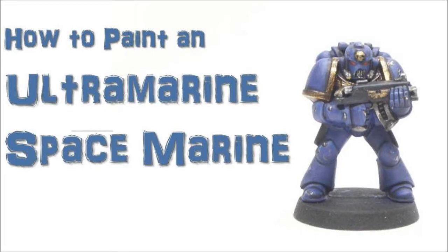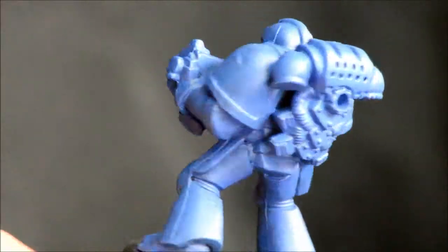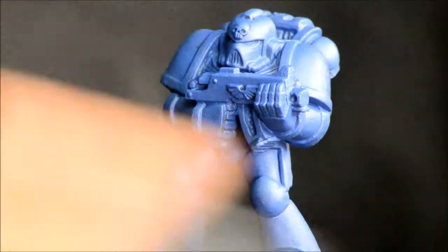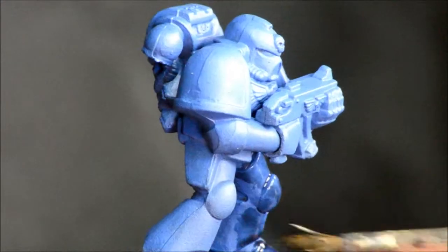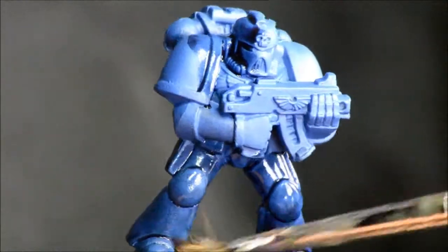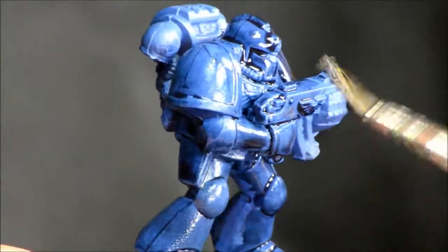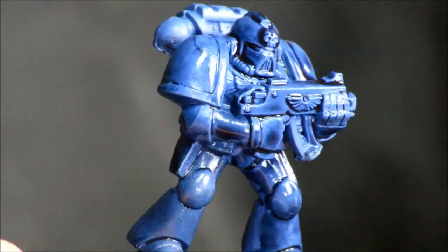Welcome to another painting tutorial, this one looking at Ultramarines. I'm going to show you the basic paint job. I started off with the Macragge Blue base coat and I'm giving this the Nightshade wash here. This is going to give you a tabletop level finish, something you can do all your troops up pretty quickly. I'm going to do some more detailed Ultramarines ones later.